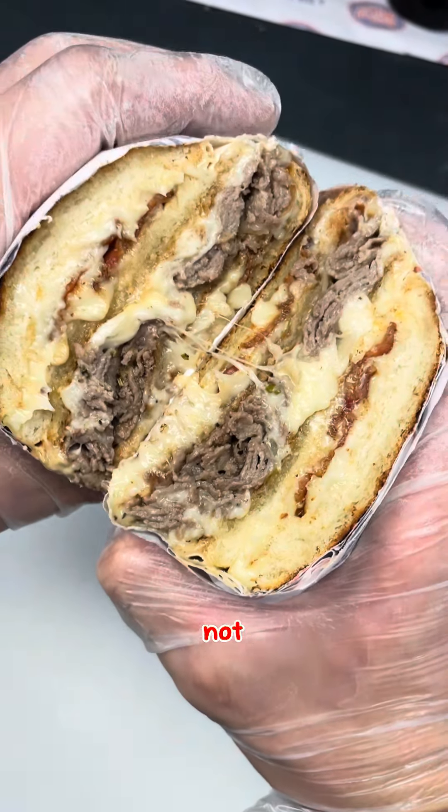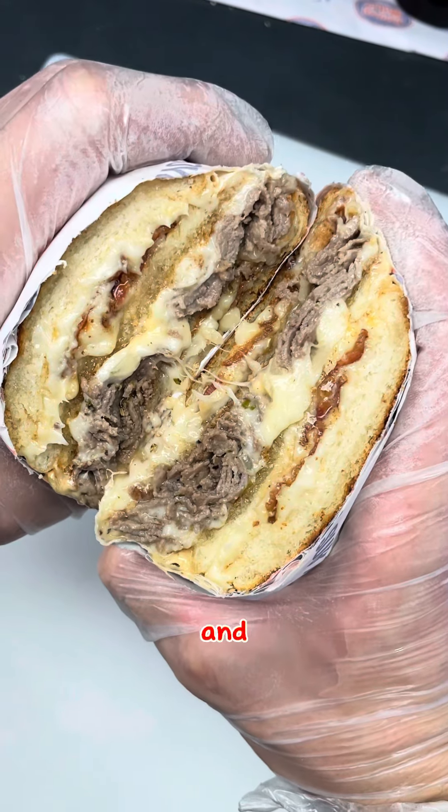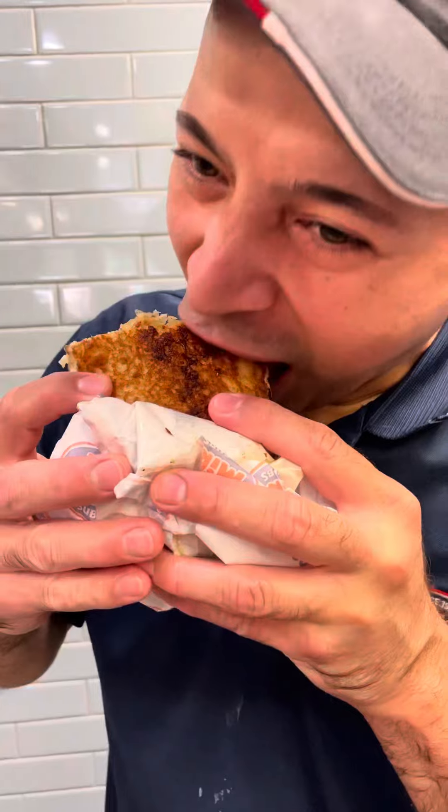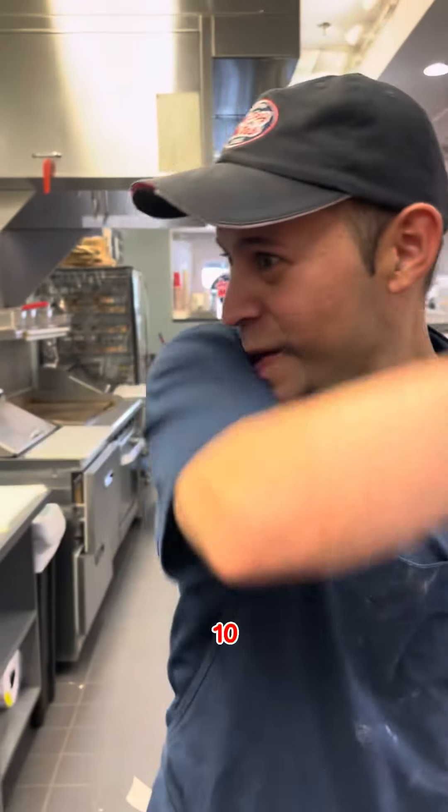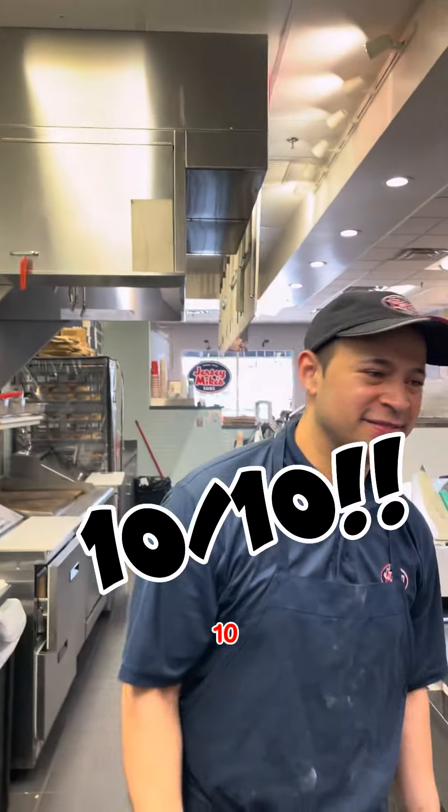Now I'm gonna give it to them, not even tell them what it is, and see what they think. It's a grilled cheese for the buns and then chipotle cheesesteak inside. So one to ten? That thing is ten, Danny. Ten? Yeah.